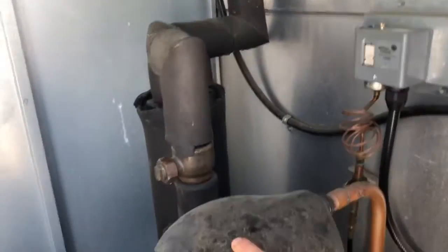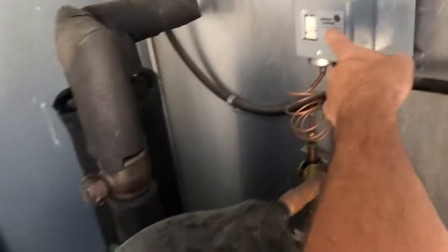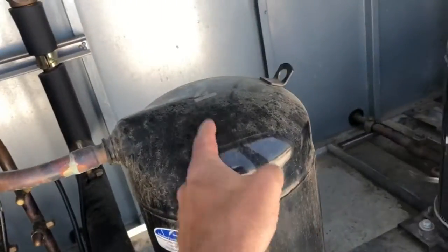The second compressor here will start and stop based on load. This one here was freezing up — that's what was causing the issue.